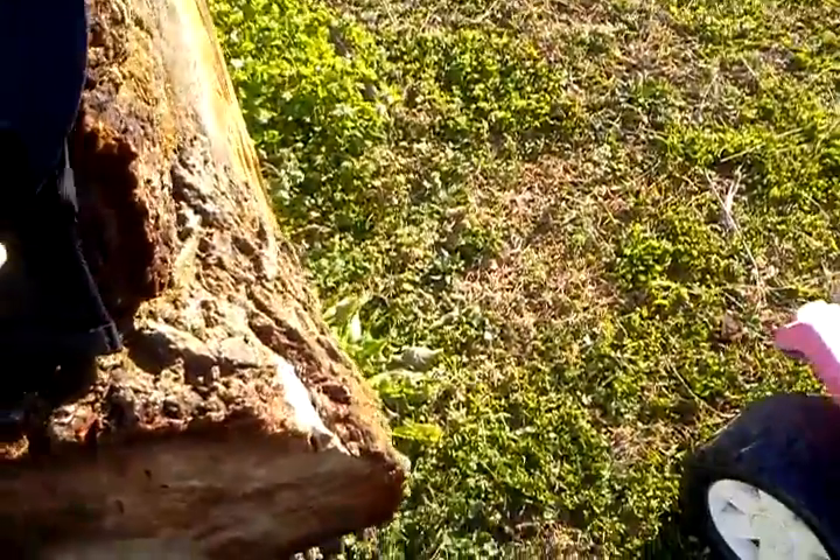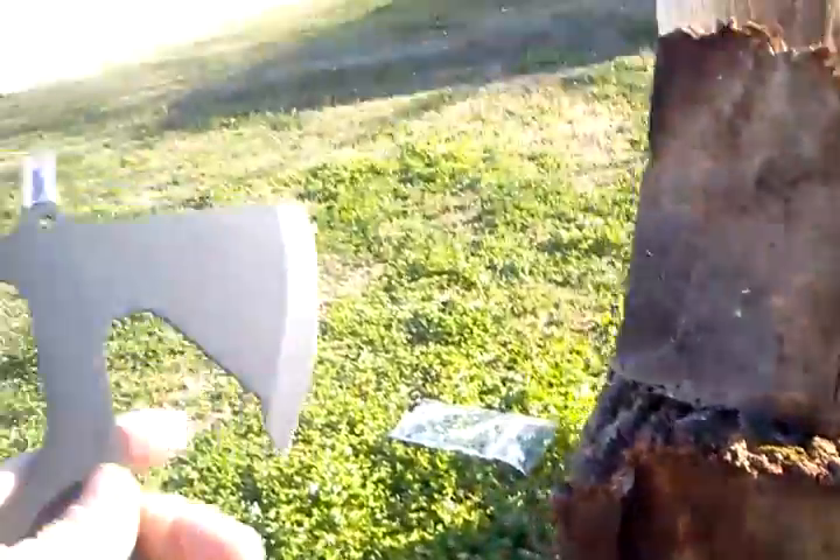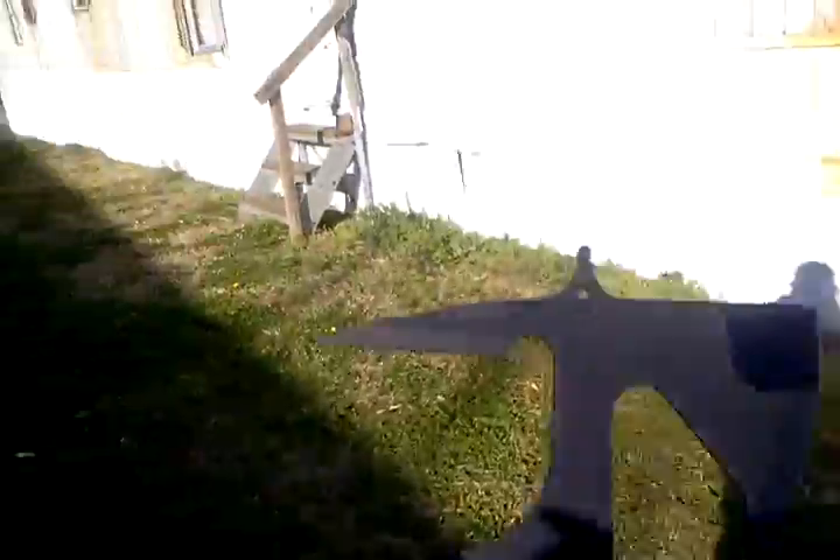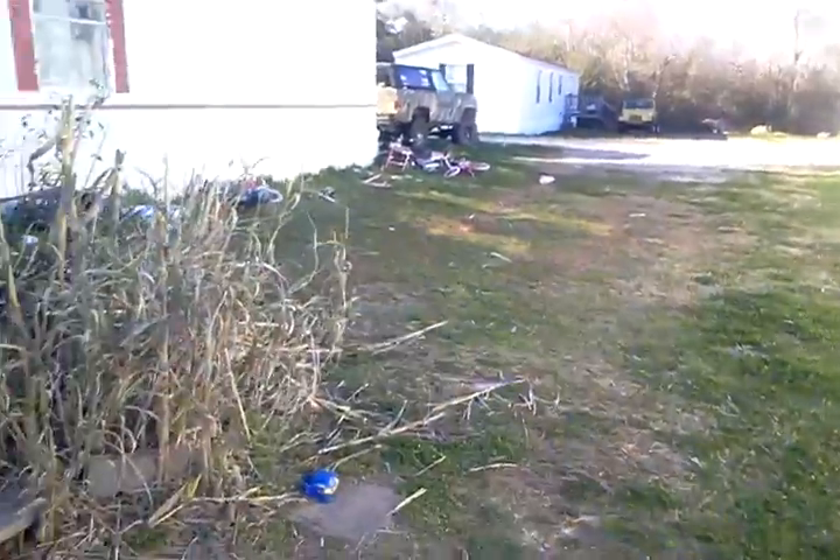If things hit the ground you might as well forget trying to find them. Nice little tomahawk — it is kind of small, smaller than I thought it'd be. We're gonna try throwing it.